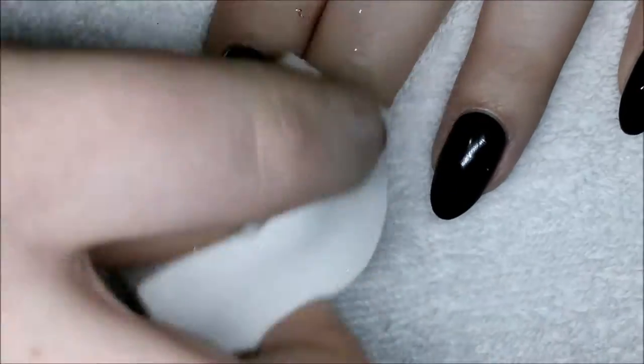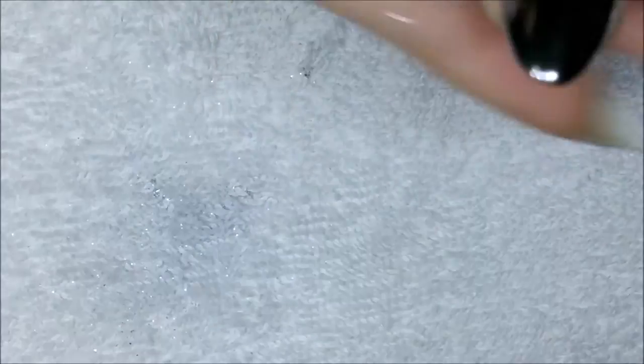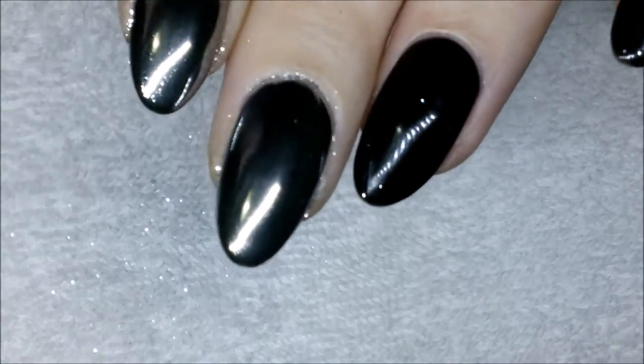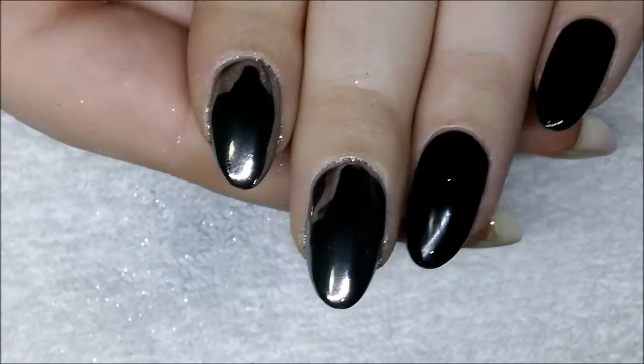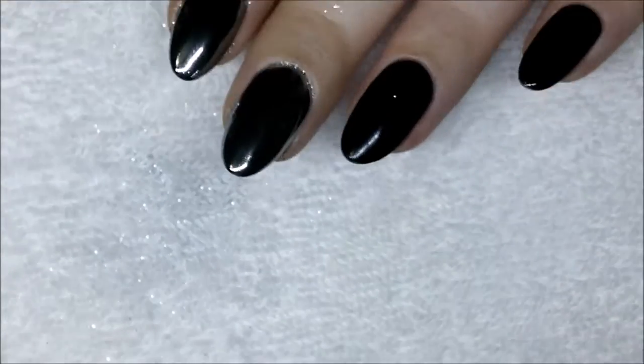I again like to use the sponge to remove the excess, but you should probably wait until you've done all the nails to remove the excess because it's just going to keep coming back. The middle finger looks slightly smoother and less grainy.